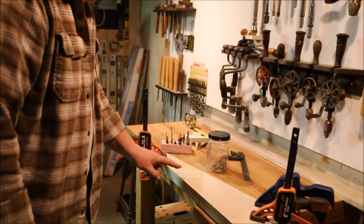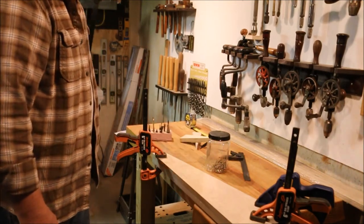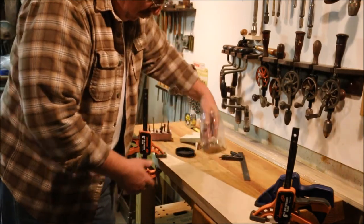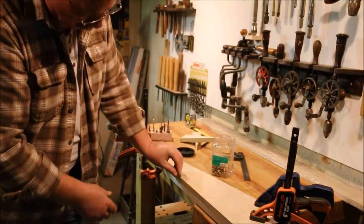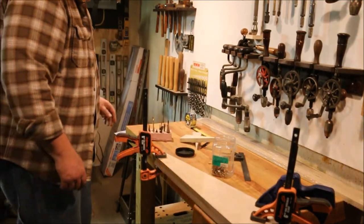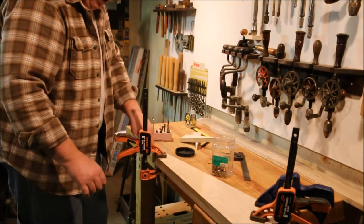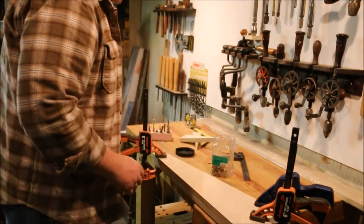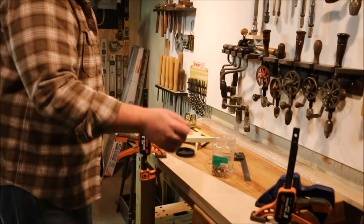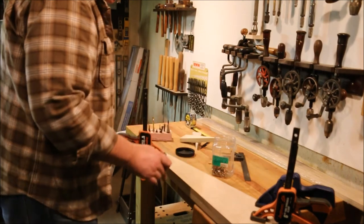I'm going to cheat and join these boards together with a screw through this waste. These inch and a quarter screws are just long enough to go down into the bottom piece and grip it and hold them in alignment. By using this countersink screw I can put one screw there, one screw here at the end, one screw at this end, and one screw up at the top, and have these boards held tightly together so that they operate as one piece. That way as I go through and cut the mortises and shape this angle, I'll be able to maintain both pieces at the same size.